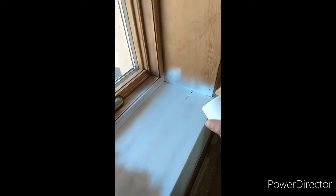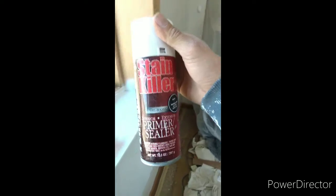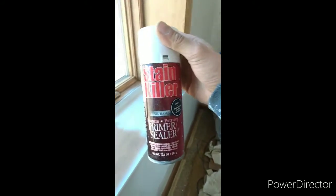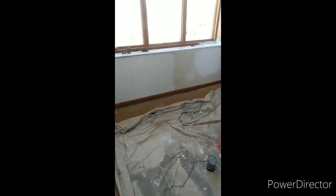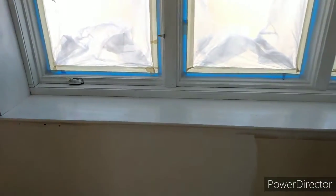Once you've got your plastic up, take your spray kills and spray a nice even coat over everything. Remember this will be covered. You want to use oil base or alcohol base — nothing should bleed through. You want a nice good seal, and it'll stop anything from bleeding through the paint. Latex won't work; that 1-2-3 primer may work but I don't recommend it. Once I get everything primed, I'll show you what it'll look like.